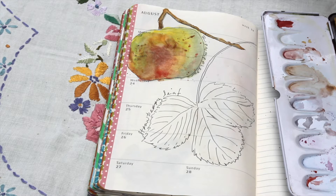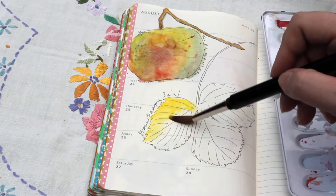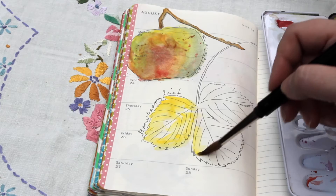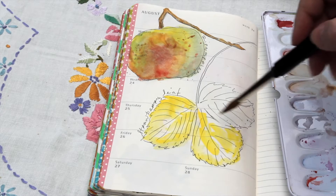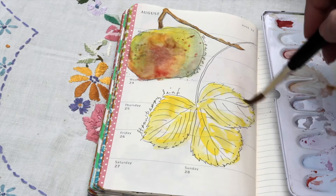So I have sketched out the leaf with waterproof ink and I'm going to take my favourite cadmium yellow. The strawberry leaves in my garden are looking just so pretty at the moment — they are really starting to change colours. So I'm just taking the cadmium yellow and working all over the three leaves.